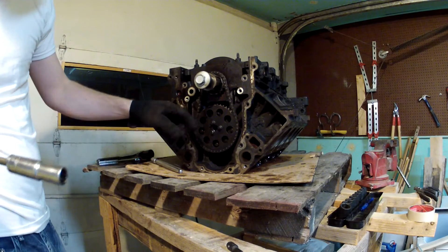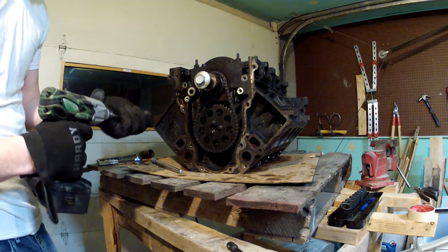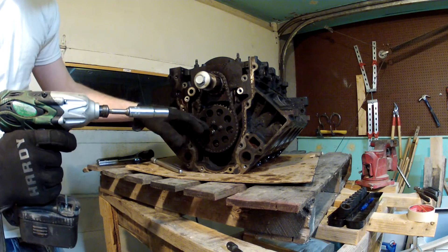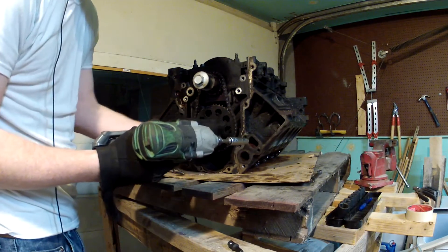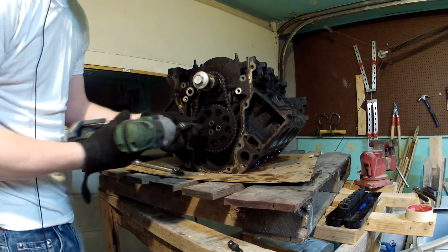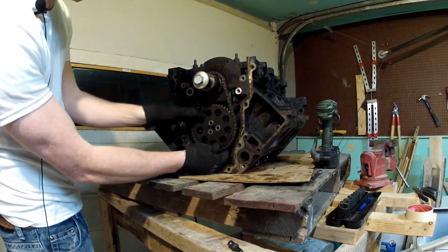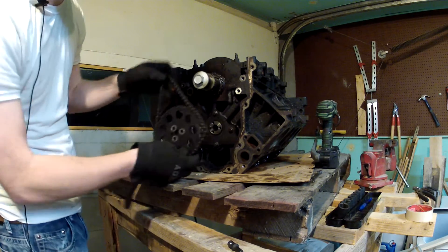After you get the two sprockets lined up so that it's sitting at top dead center, you're going to want to remove the timing chain. The first thing you're going to need to do is to remove these three bolts. Then once those bolts are off, we should be able to just slide this off and bring the whole timing chain off.